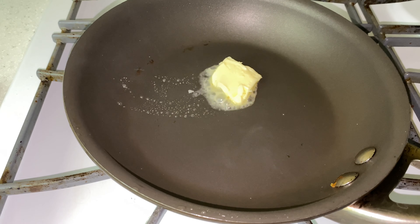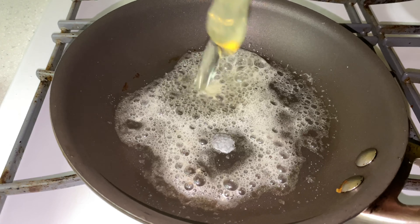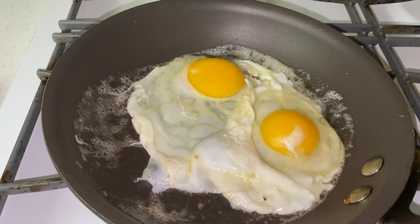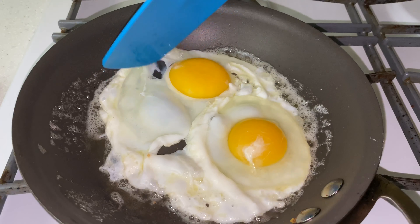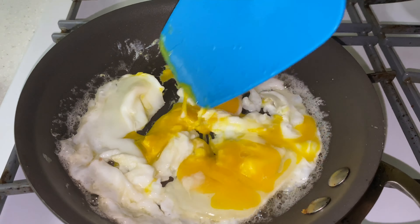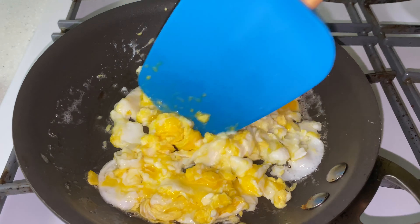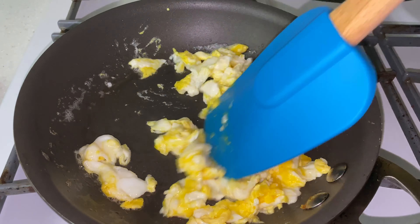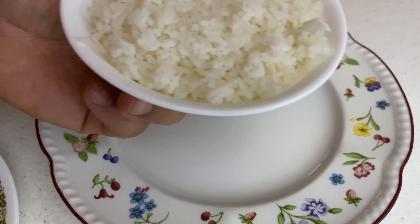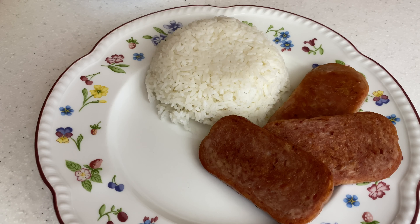Add butter. Add a little bit of water. Salt, scrambled eggs, and rice. Egg.